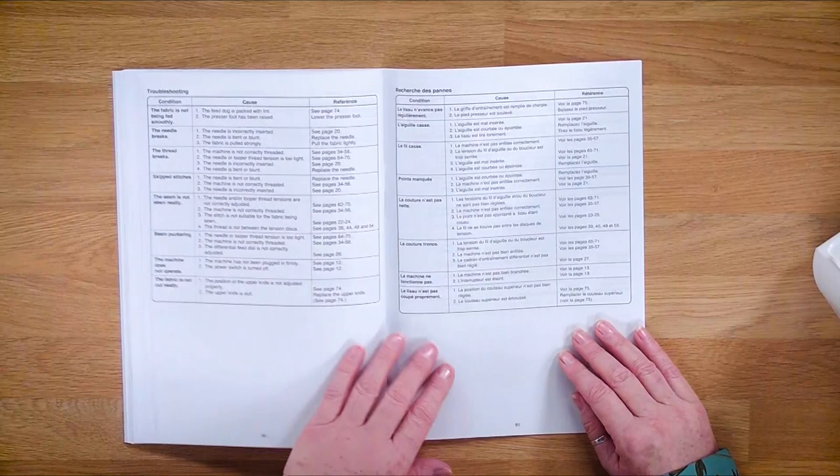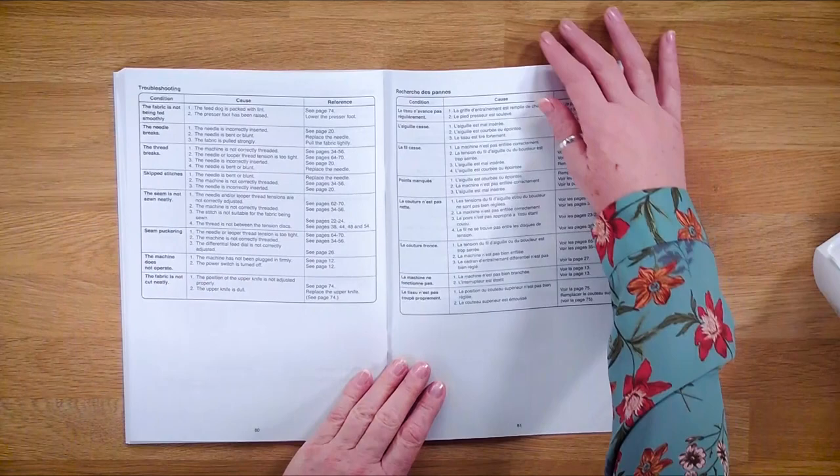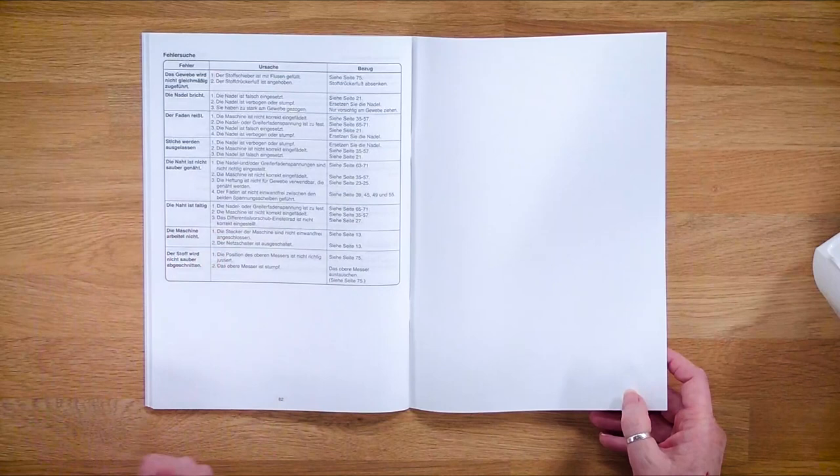I must be strong enough with this: do not use pins with your overlocker. If you hit a pin, worst case scenario it will fly up and hit you in the face, or you will break the knife - you will certainly put a snag on the knife so you'll have to replace it because it won't cut cleanly anymore. I use quilting clips now and I move them as I'm getting up to that part of sewing so they're out of the way. There's also some troubleshooting in here which tells us if something happens what the likely cause is and how to rectify it. There are also a couple of blank pages at the back so if you've got any notes or settings you want to write down, you've got a page there so you don't lose them.